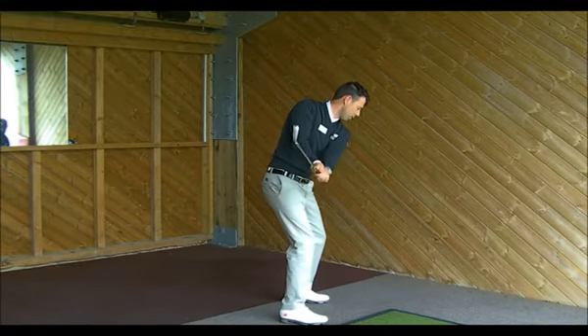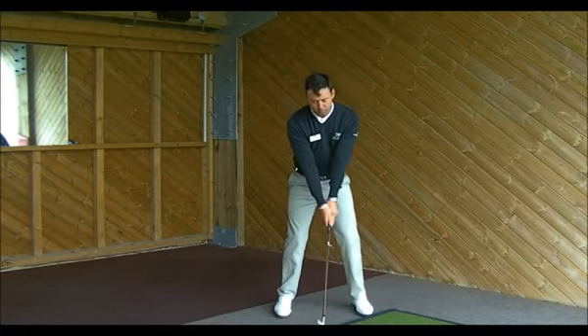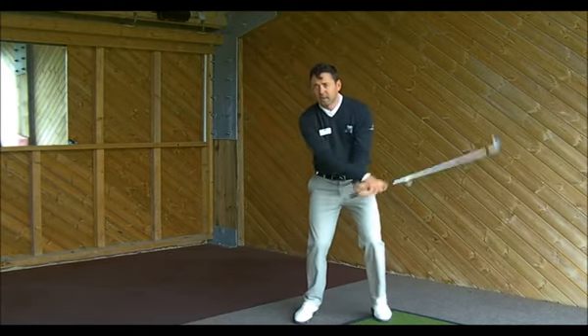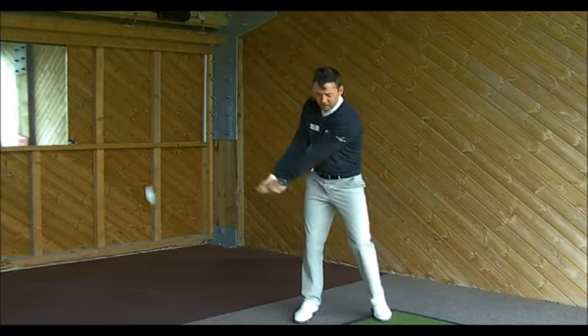So here, pushing back very wide with my left arm, creating the width. Turning to face it, dropping down, and it's exactly the same as what it was. The key point is I'm not trying to feel hands in the shot. I'm not trying to get too handsy in the motion. I'm really feeling my shoulders creating the width in the backswing.